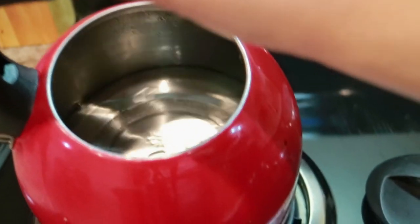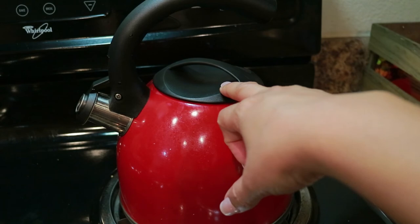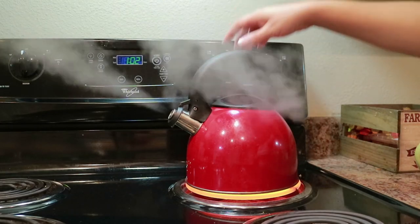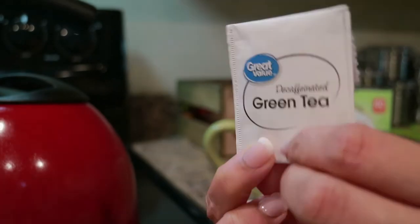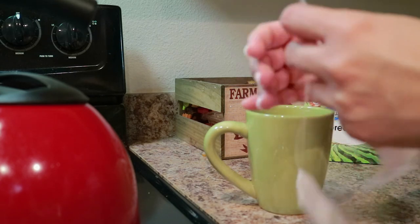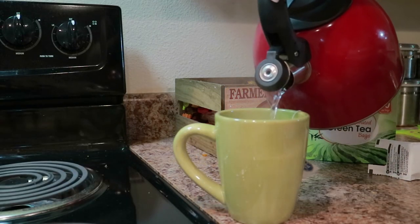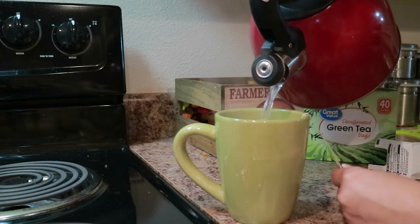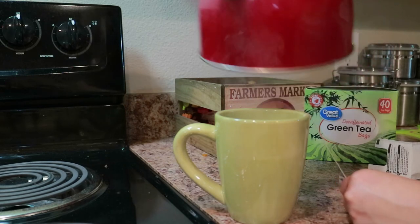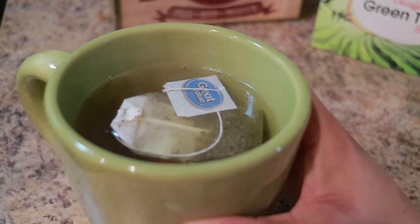I just put some water in my kettle. I'm going to put the top on there and turn it on high, let it boil, and once it starts whistling we'll know it's done. So it says to let this steep for one to two minutes, and then we're just going to let it cool before I apply it to my hair.